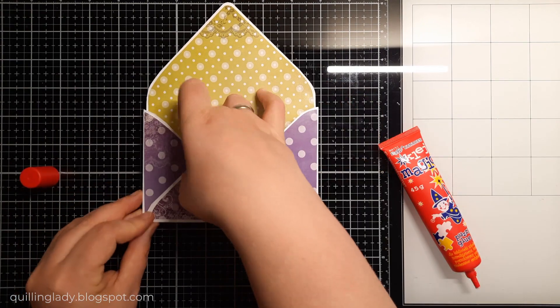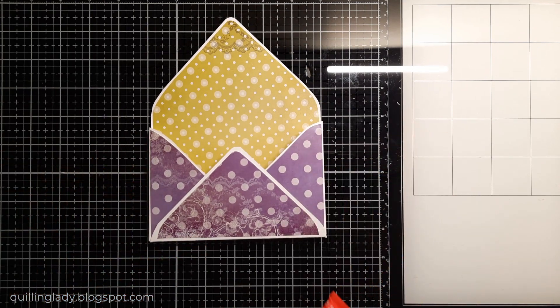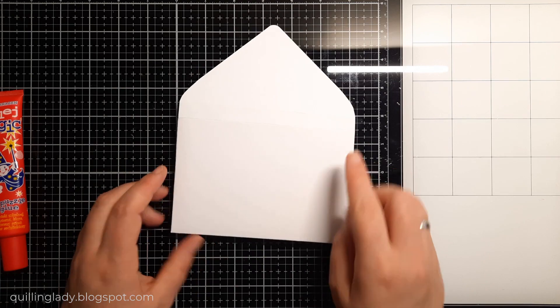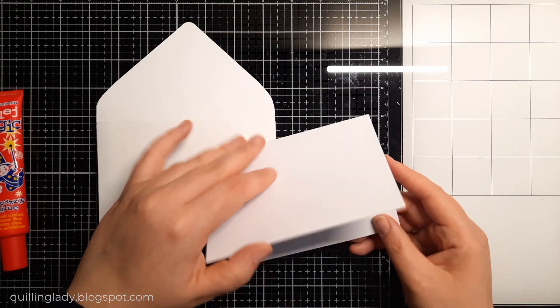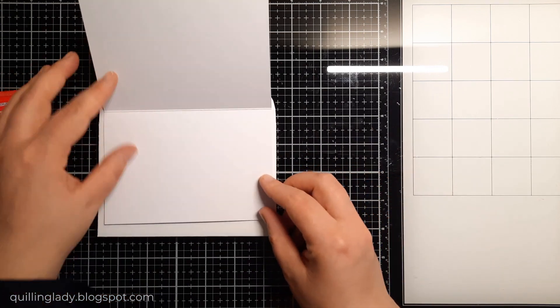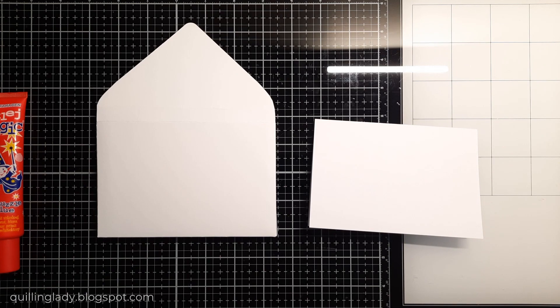Now it is time to put our 3D envelope together, and it's always a good idea to use a liquid glue because you have time to maneuver all those elements. For the back we are going to create a small card — I created a three and a half by five and a quarter inch card.